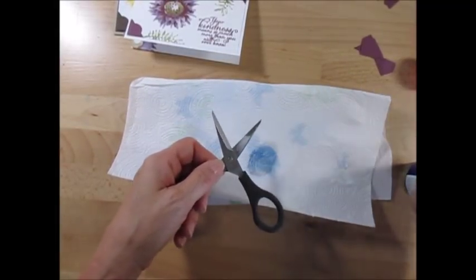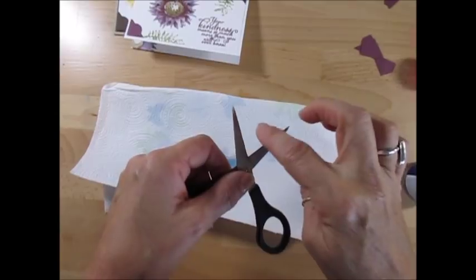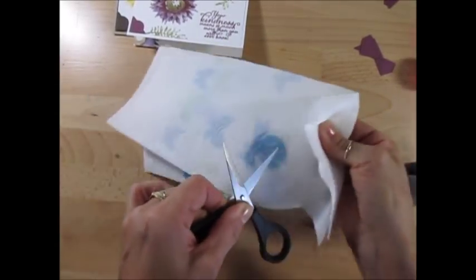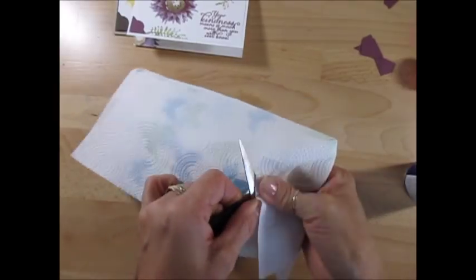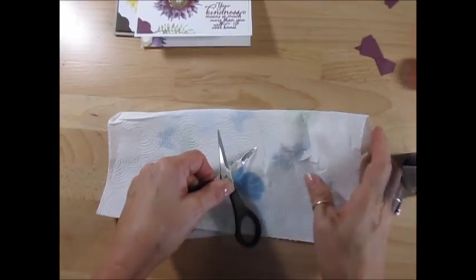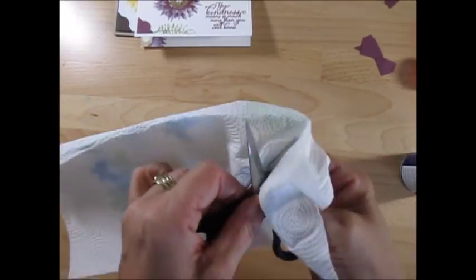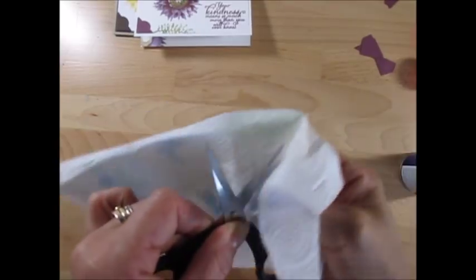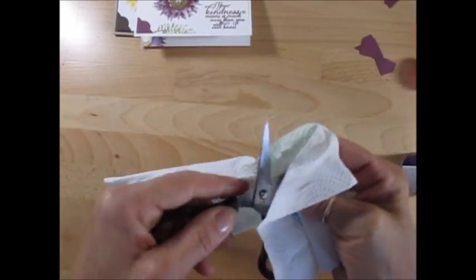Just spray your scissors — make sure you don't pass your finger on the blade — then wipe it. It's going to remove all that stickiness there. I'm just going to spray more. I had put more just before the video to show you how easy it is to remove all that stickiness.